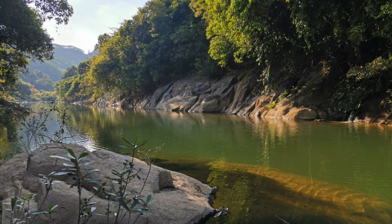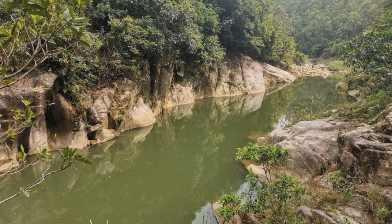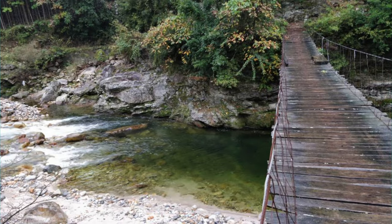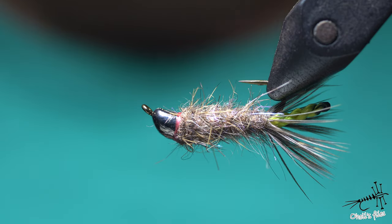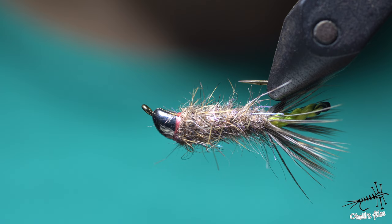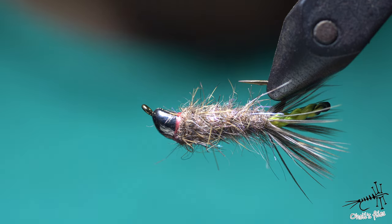Hello everyone! Would you like to have a solution for fishing in places like this, or maybe like this, or something similar? Well, in this video I'm going to show you one of the flies that can solve problems like that. In a recent video I already did something similar, but let's get into this fly.